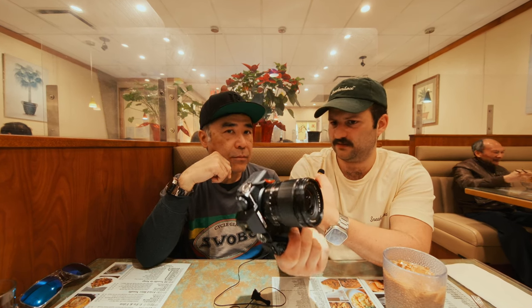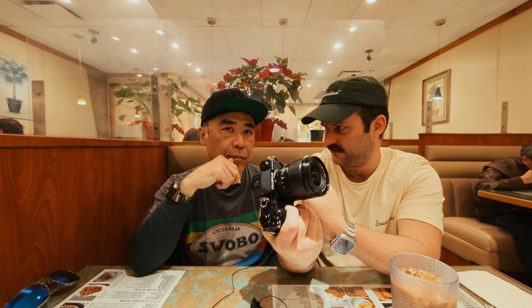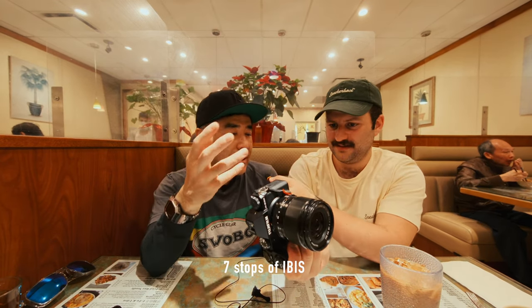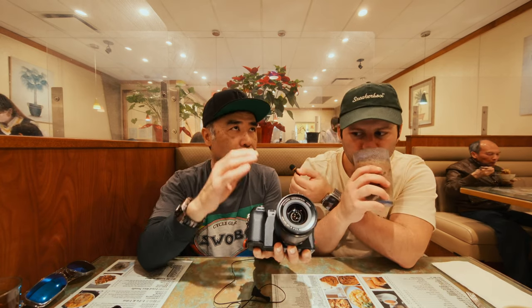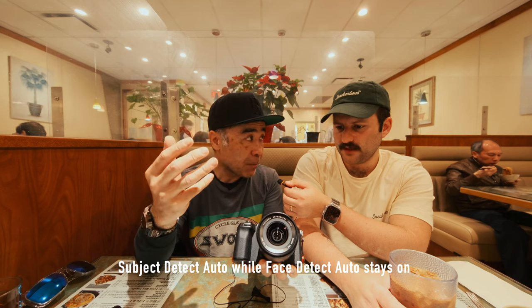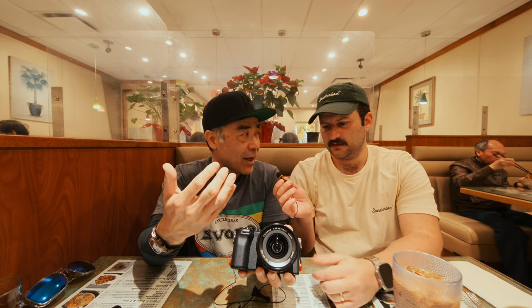I don't think I would want two X-H2S's when this exists, because this is a way lighter weight kit — super small and very capable. You still get all the Fuji sauce: you get Nostalgic Neg, all the new film sims, open gate, this tiny body, and it also has IBIS — the latest IBIS. It also has a new feature where the subject detect and face detect has an auto mode where it will know if it's a dog, a cat, a car, or a human using an AI algorithm. That's a new thing with this camera that even the X-H2S currently does not have.